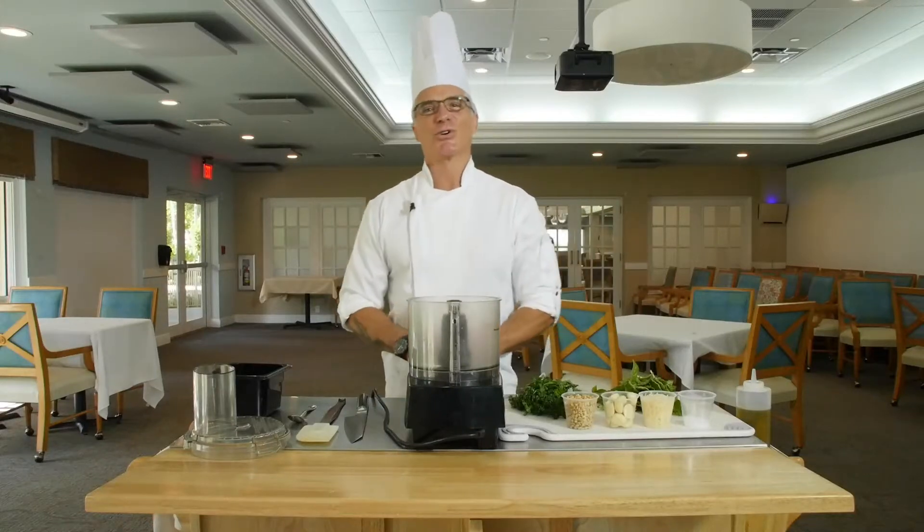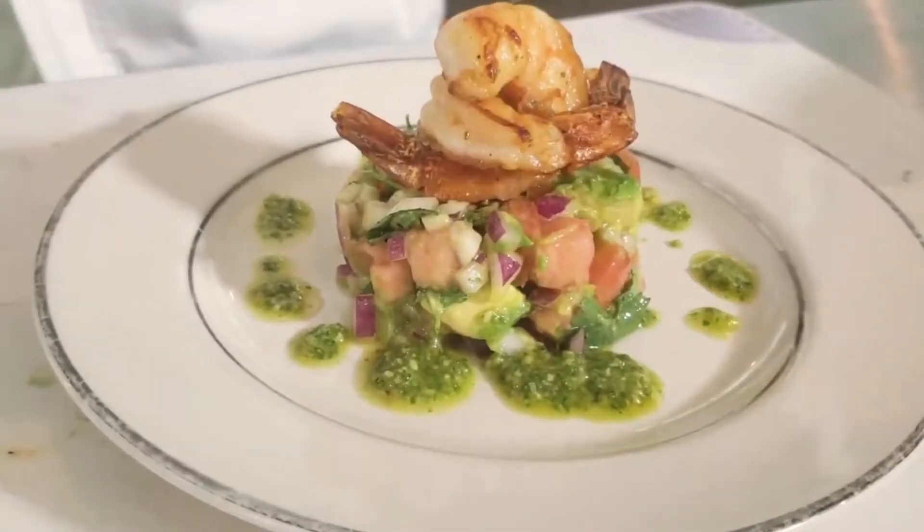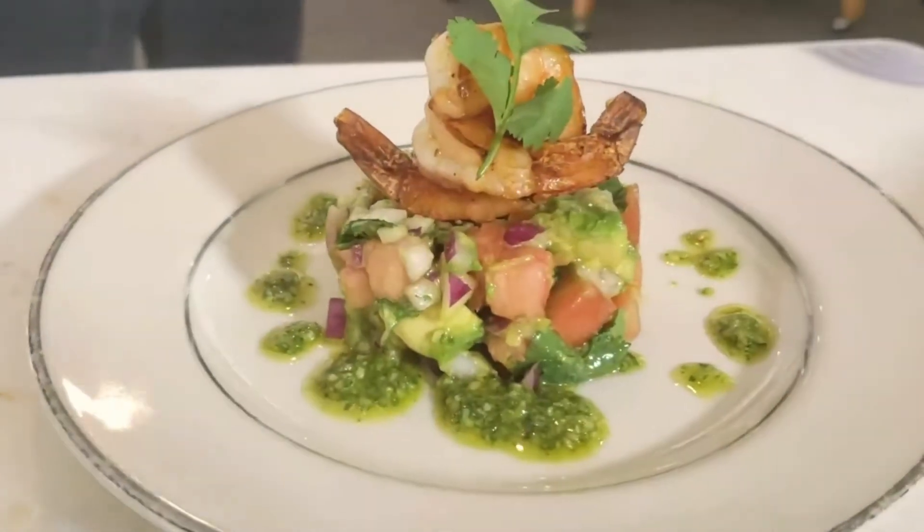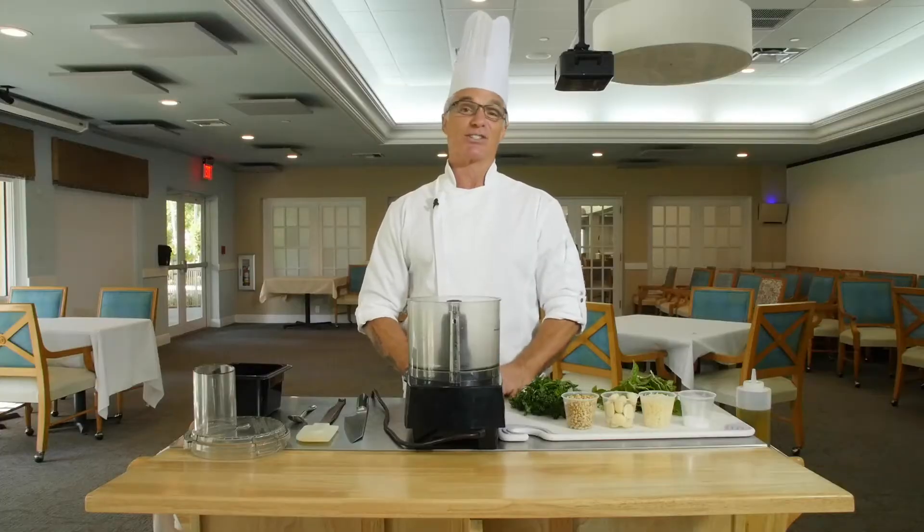Hi, welcome to today's episode of Cooking at Home. Today we're going to be making a curry and garlic marinated shrimp with a tomato and avocado salsa, accompanied by a pesto drizzle.